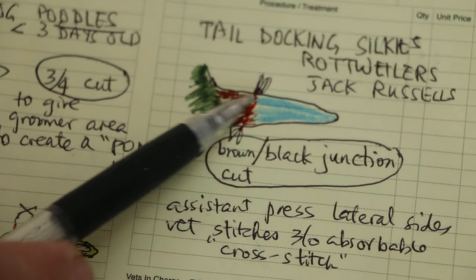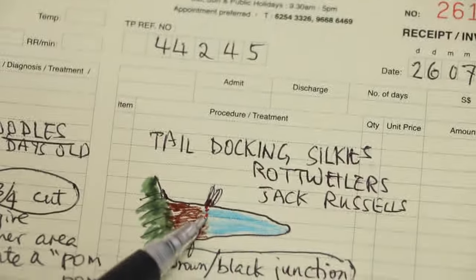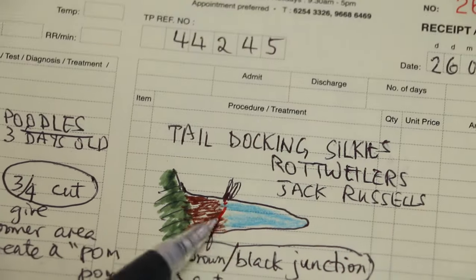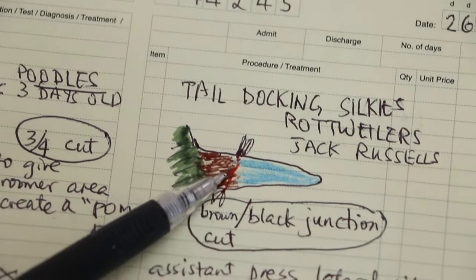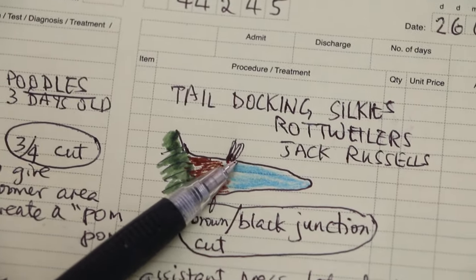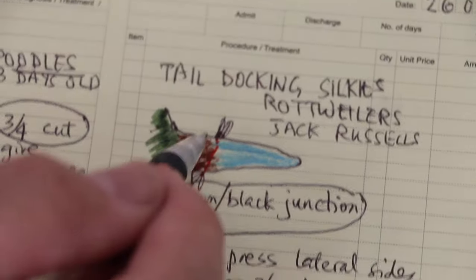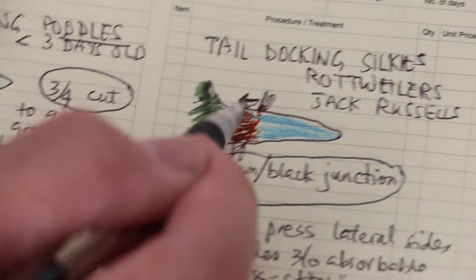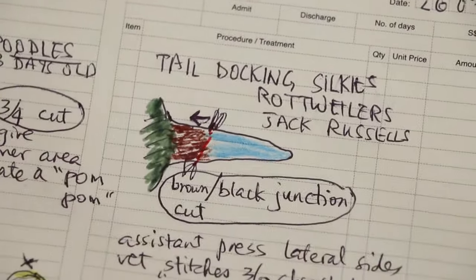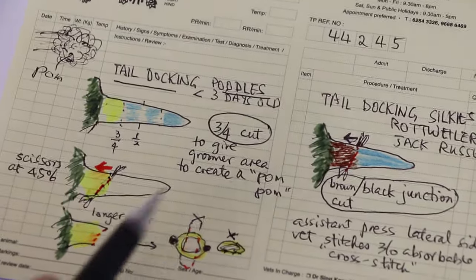Now I'm going to talk about the other type of tail docking — Jack Russells, Rottweilers, and Silkies. In Jack Russells, Rottweilers, and Silkies, there's a brown-black junction. You look at the bottom of the tail. When you cut, same thing again — you just follow this junction, the brown-black junction. Then you put your scissors here and turn, so that you have the skin with the upper part longer. Same as before. Then when you cut, you can stitch and cover the bone.